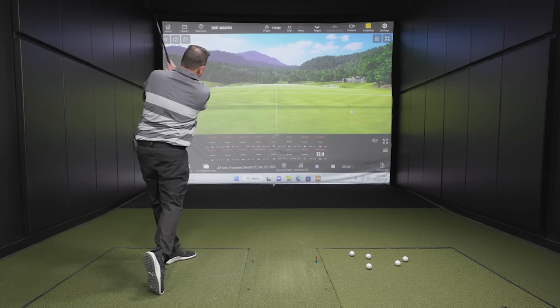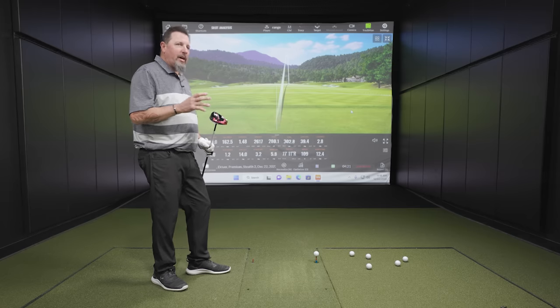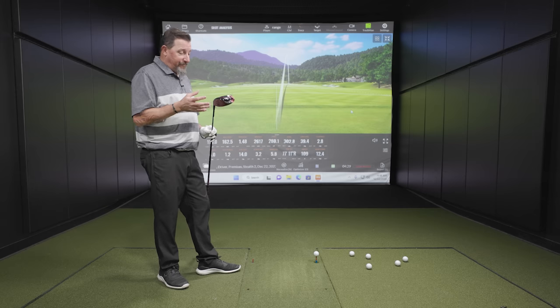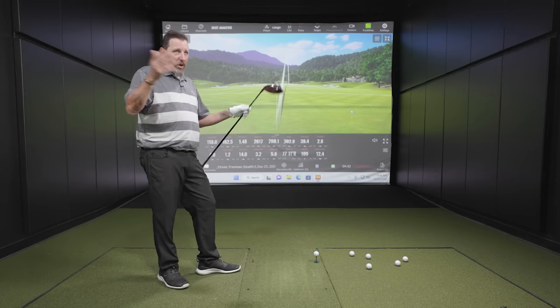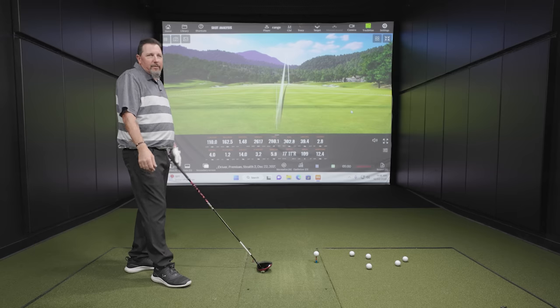We got that 280 number again. This feels really good. Do you have memory of the original Stealth versus the Stealth 2 feel-wise and sound-wise? There are only minor adjustments made in that department. I didn't spend as much time with the original Stealth standard head — but this feels to me better and a little faster than what I experienced with the standard Stealth. Spin rates are certainly in a reasonable realm, ball speed's good. Could not be more in the middle of winter right now.